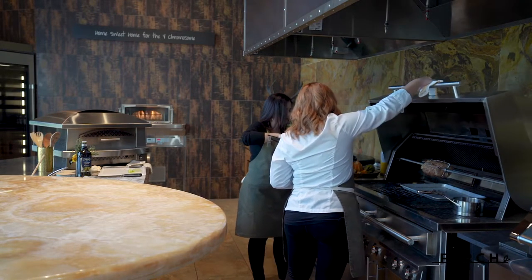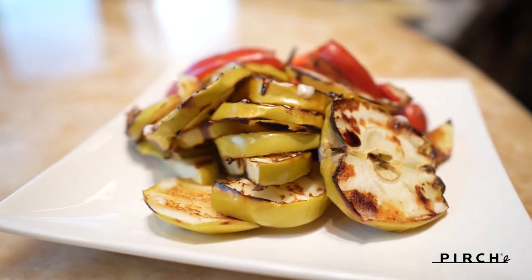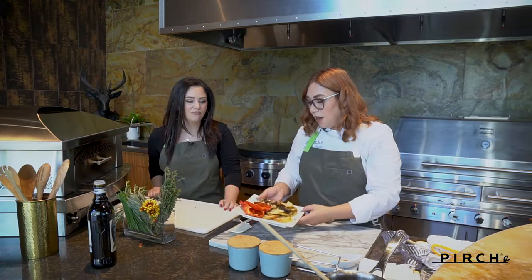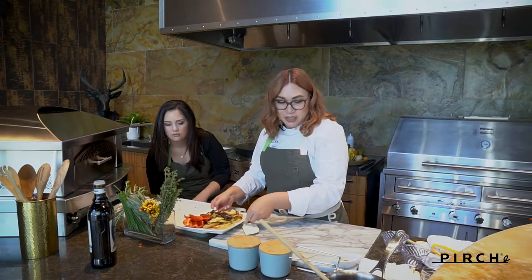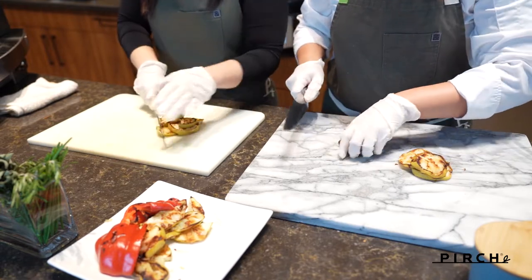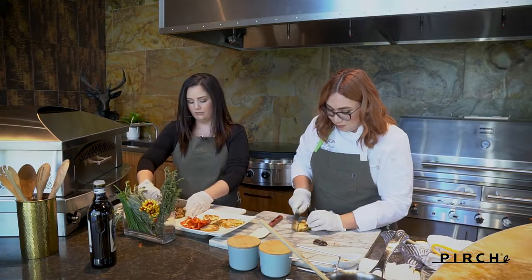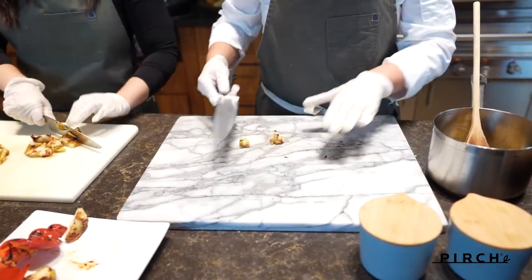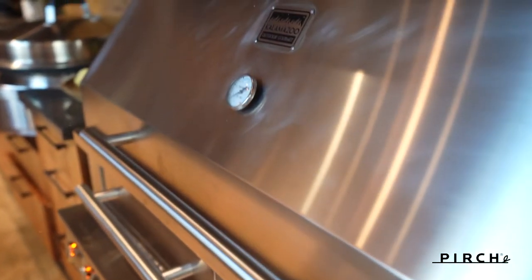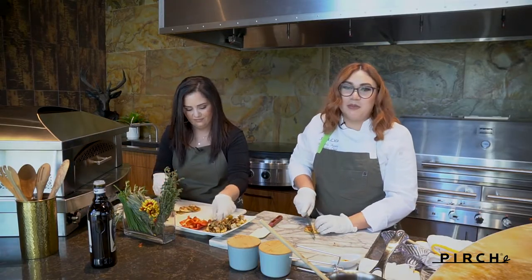We'll let the chutney cook down and once it cools we'll chop it up — we don't want anyone to burn their hands. Now our apples are cool and you can see that beautiful color and those grill marks. I'll have you dice those up. Teamwork makes the dream work! The apples get a nice smoked flavor too. I've never cooked apples like this before — I've done apple pies but not to this degree. It's crazy what you can grill.